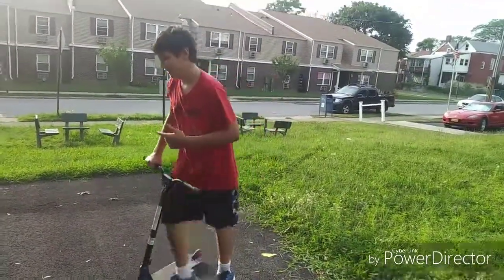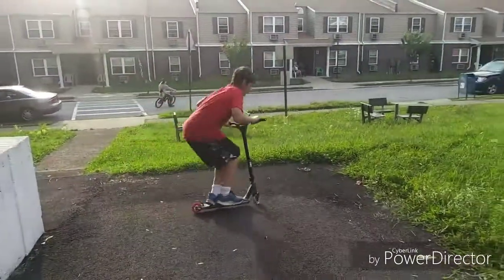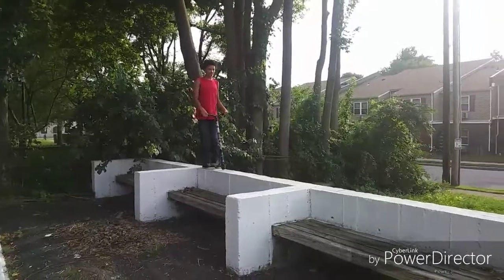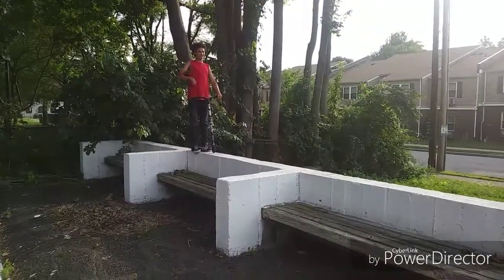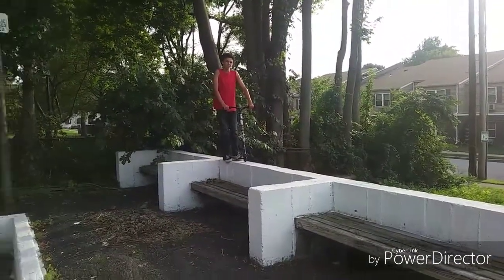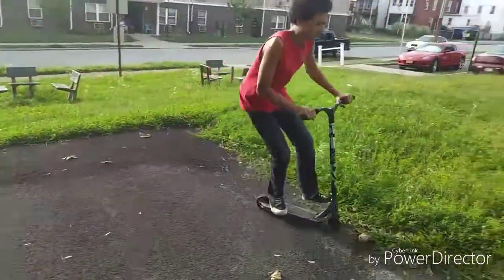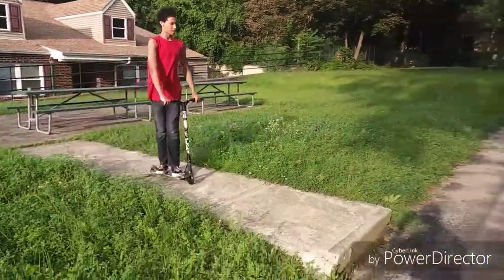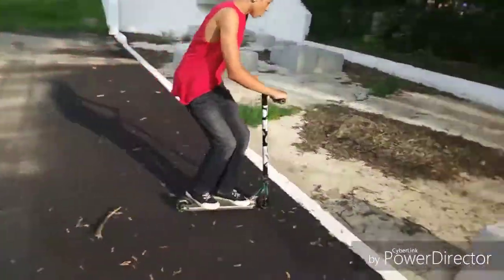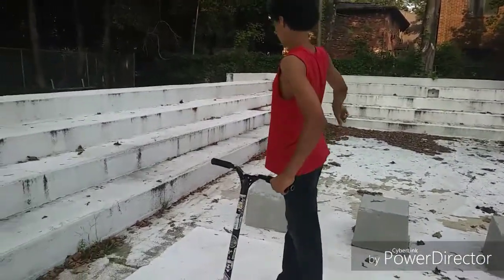I didn't have enough speed. Do it again. My turn. Alright, I'm just going to jump down it first, then I'll see if I can whip it. But if I can't whip it, then I'm not doing it. That's a friend John, or brother John. I'm going to just ride this and whip off of it and see how it holds up.